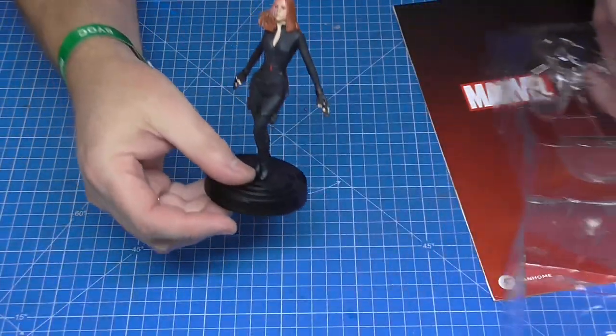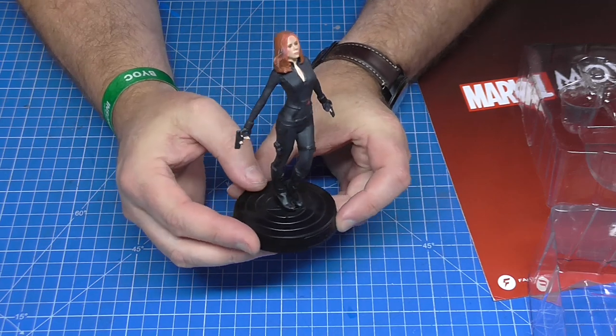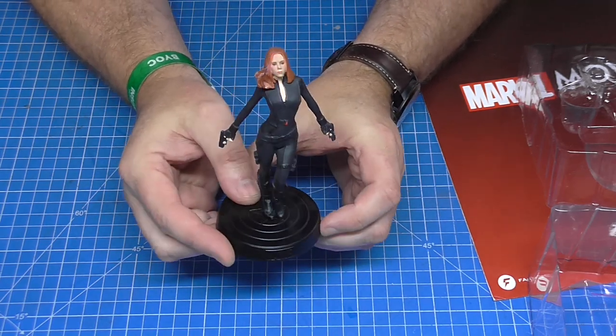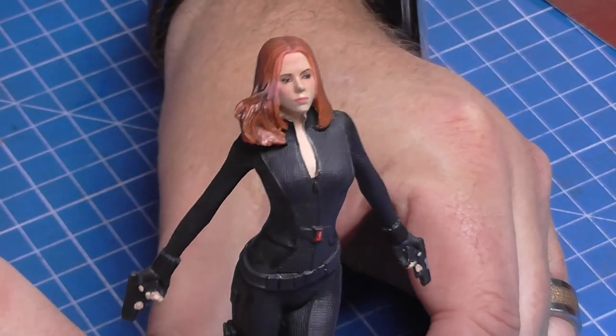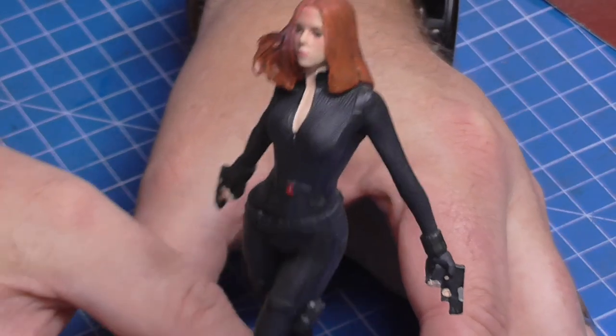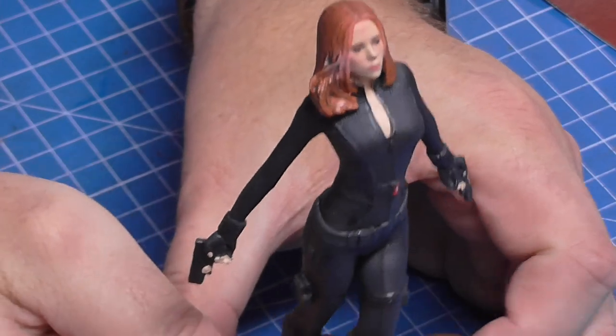I will show you what this looks like — I have already put this on my little slow-moving turnstile, all these figures actually, so you can see what this looks like. But this is the Black Widow figure and it looks pretty cool.